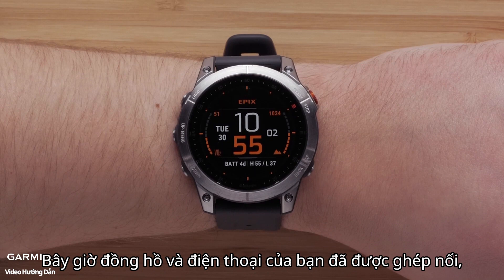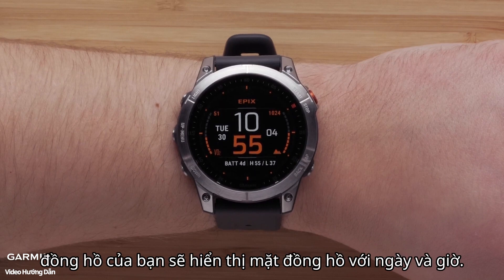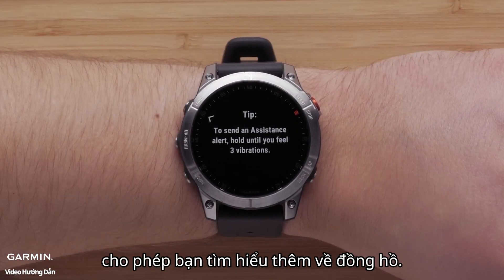Now that your watch and phone are paired, your watch will display the watch face with the date and time. As you first start using the watch, helpful tips will display, enabling you to learn more about the watch.